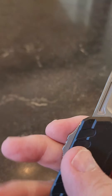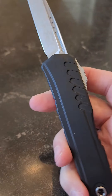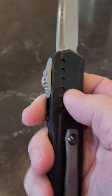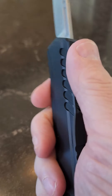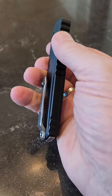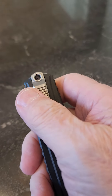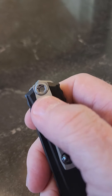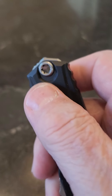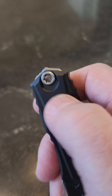Nicely designed blade — once again a mostly Wharncliffe style. No hardware on the outside other than the slide and the clip. Machined titanium with a roller ball. There's essentially a single Torx screw — I think that's a T30.